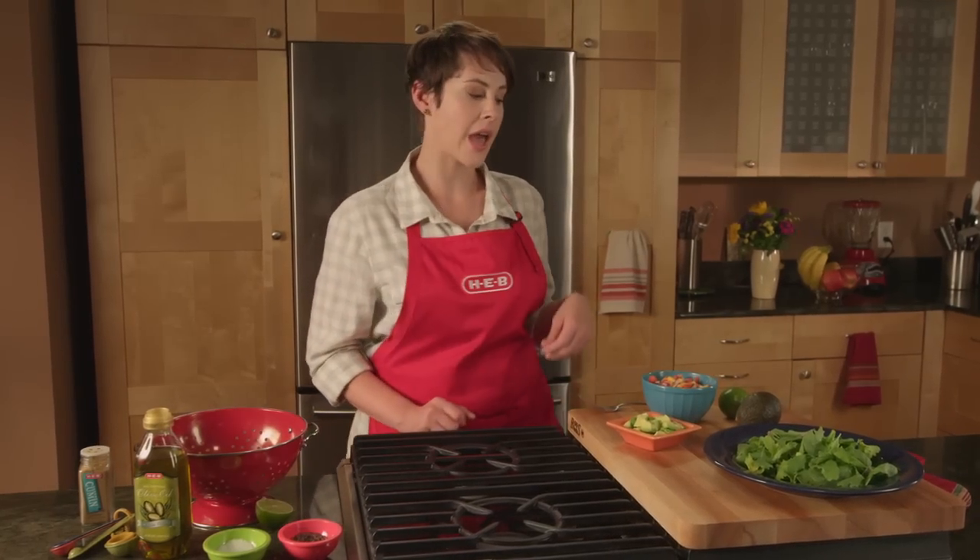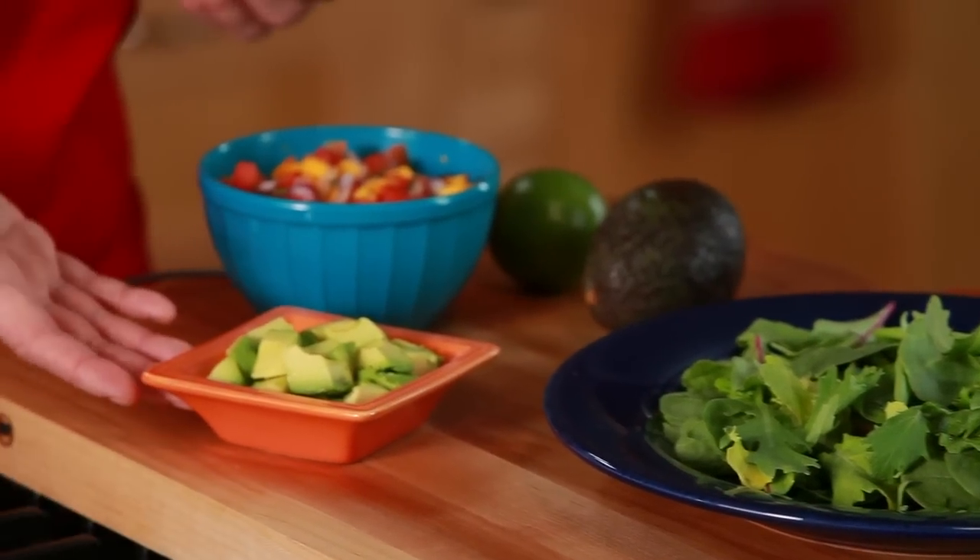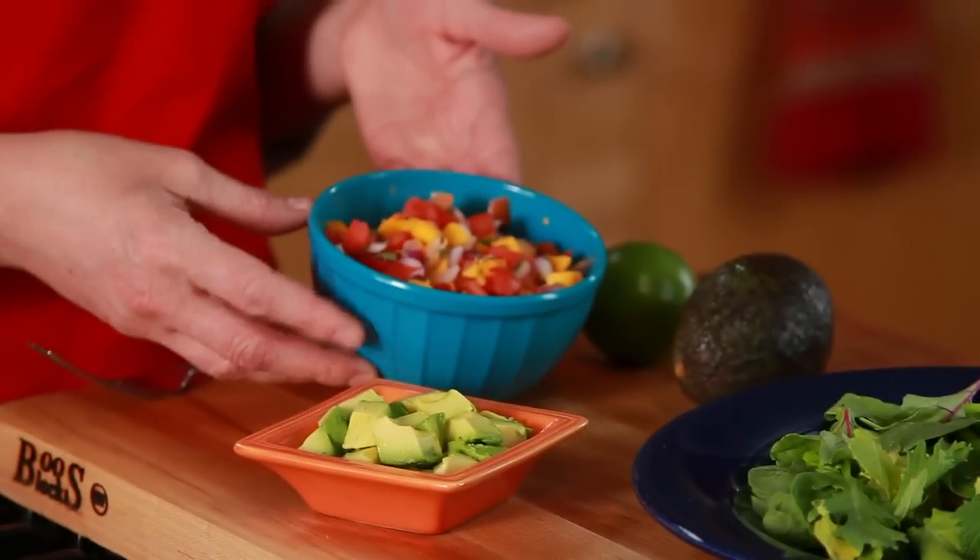While the fish bakes, I've gone ahead and prepped our mixed greens on a plate. I've diced the avocado, and our mango pico de gallo is ready to go.